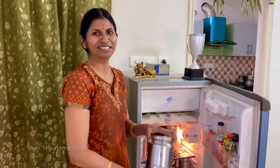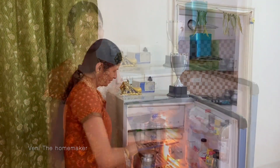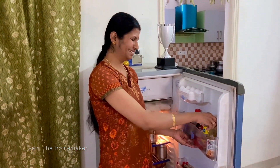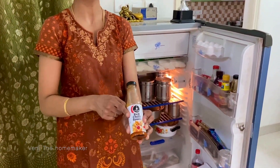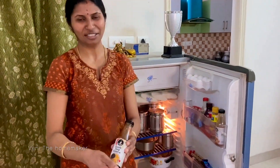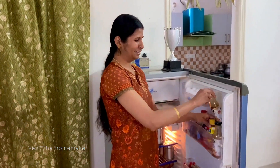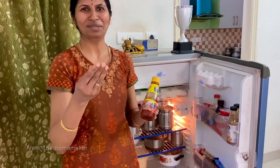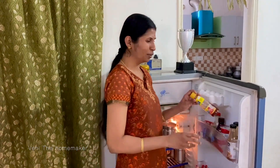If you look at what's stored: there is idli batter and curd — ready to be cooked. If you look at the top rack, there is red chili sauce — I am using it for chili chicken. Next, soy sauce — I am using it for fried rice. Then tomato sauce, used for pizza.